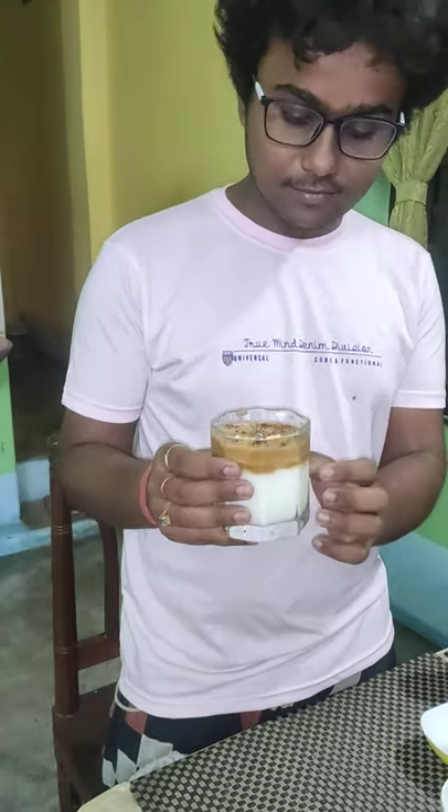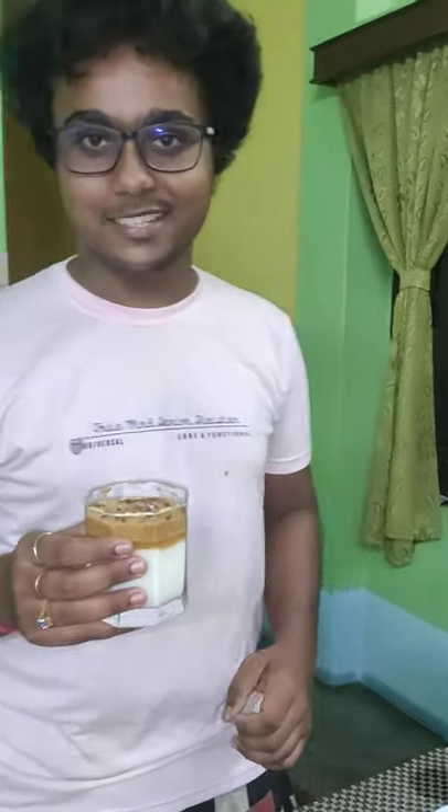Finally, our cold Dalgona coffee is ready. It looks really, really yummy. I don't know how it will taste, but I think it's pretty good. It was about one hour of effort — really hard effort.